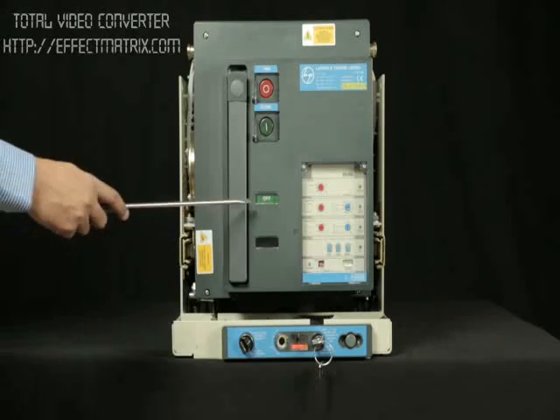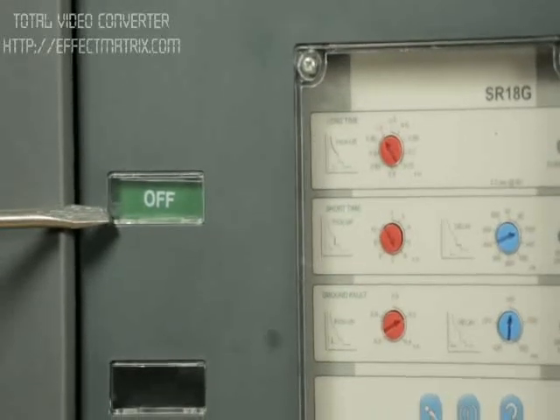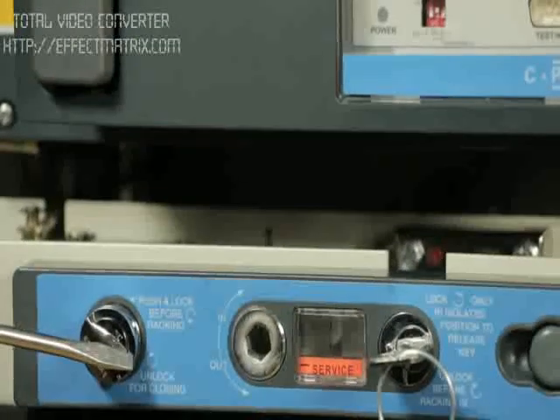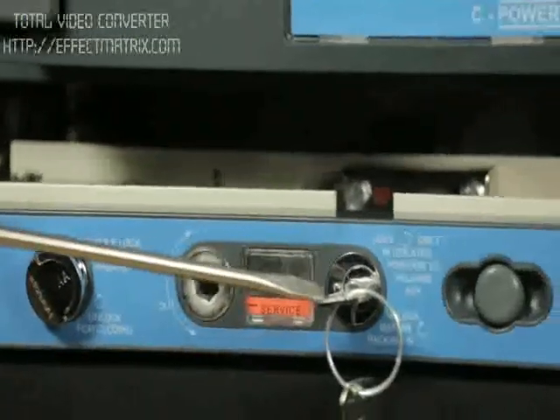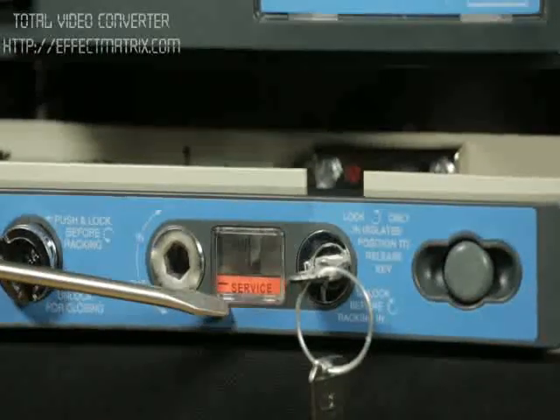Check the status of the breaker. The breaker should be in the OFF position. Check the racking interlock if any. The breaker is in service position.